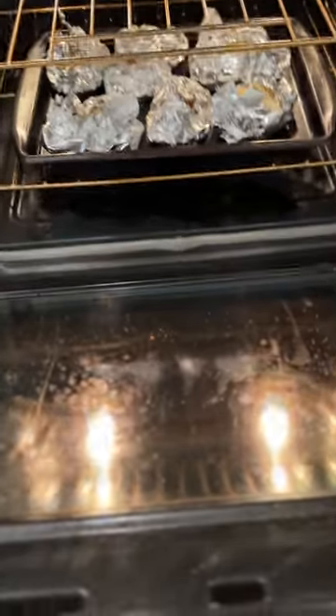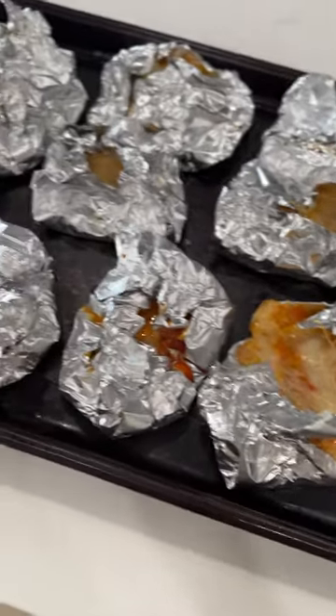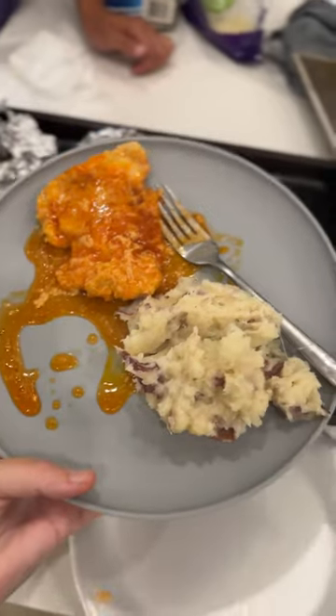This was actually the first time I made this meal. I'm trying my mom's old recipes, and the kids told me it's their favorite so far. Enjoy!